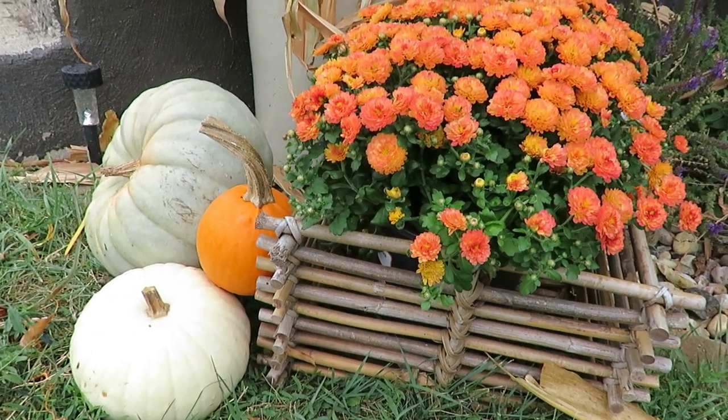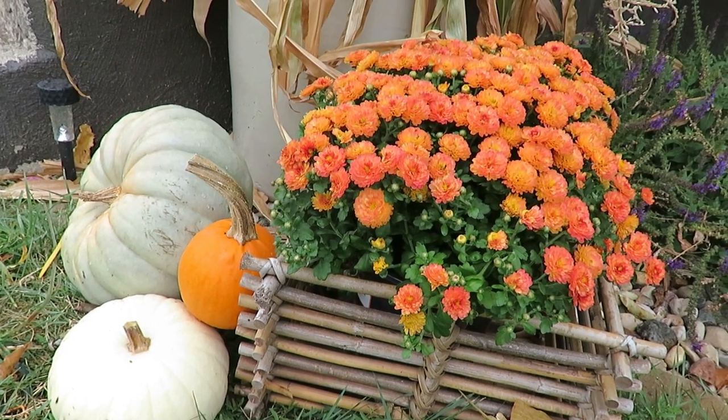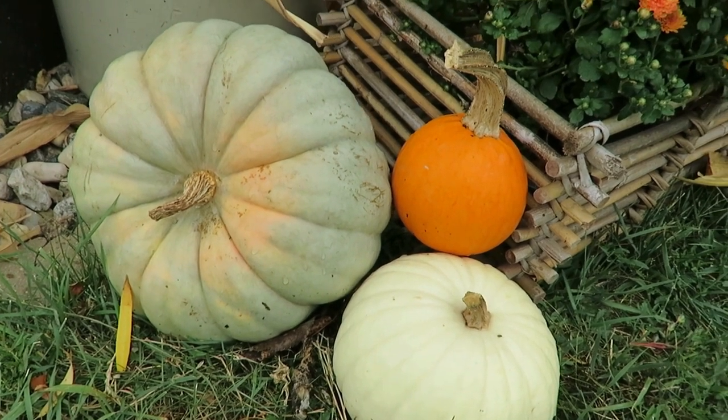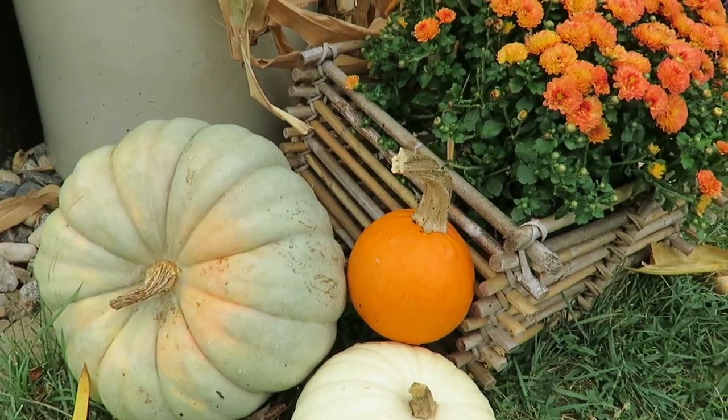I found these mums at Aldi, and the bright orange up front really pops. I love how it draws your eye into the front porch, and I used just a thrifted 50-cent basket. These pumpkins — I was at our park here in my small town, and there was a local lady who has a lot of homegrown things. She had these pumpkins, so I purchased them from her. I just think that adds some life and texture and color.